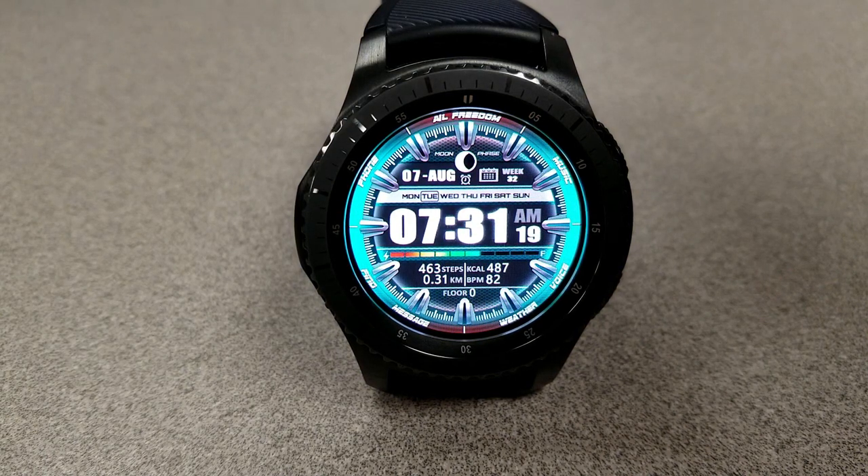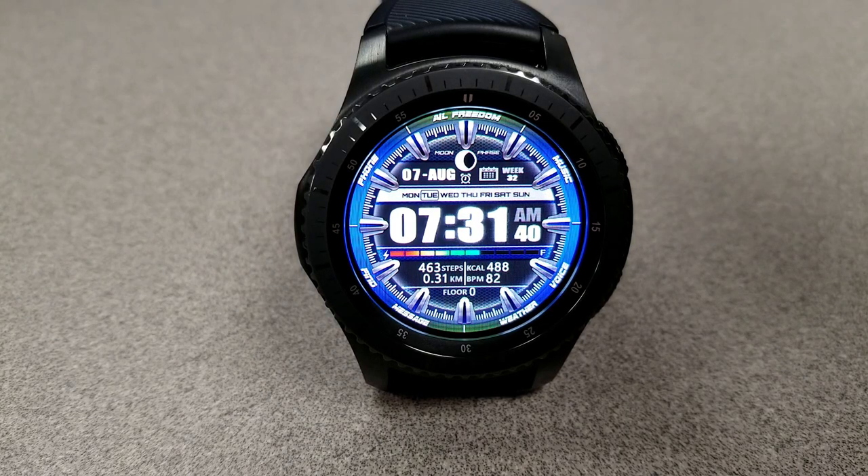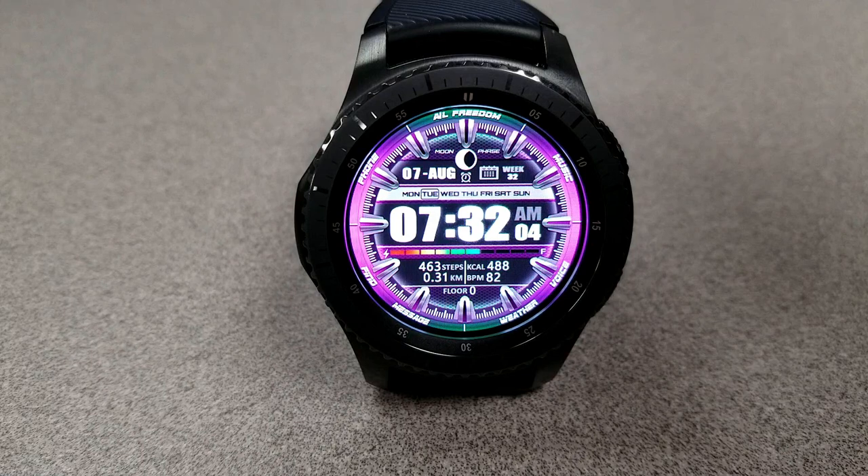Your step count, distance traveled, heart rate, steps goal, calories burnt, and floors climbed are all shown at the bottom. There are also 10 very colorful backgrounds to cycle through, and it comes loaded with five assigned app shortcuts. The time can also be displayed in a 12 or 24-hour format, set based on your own phone settings.